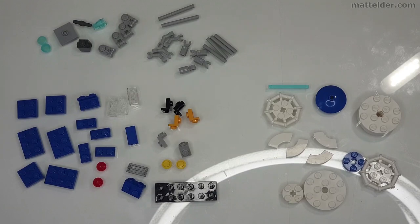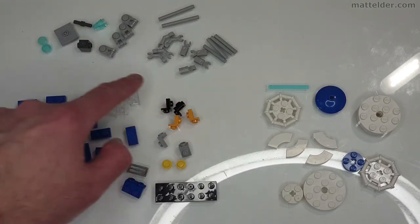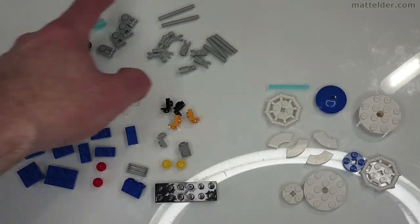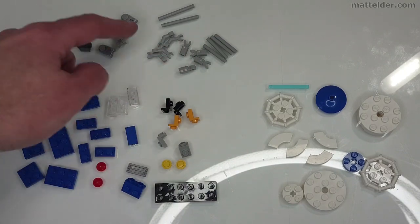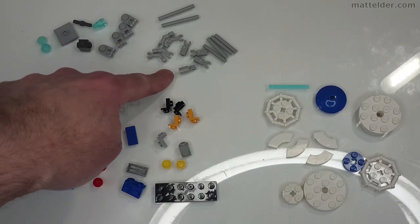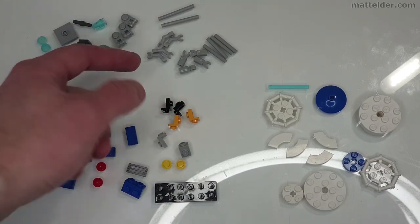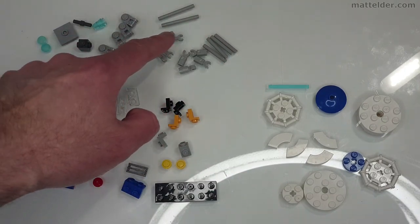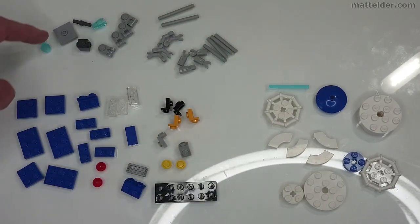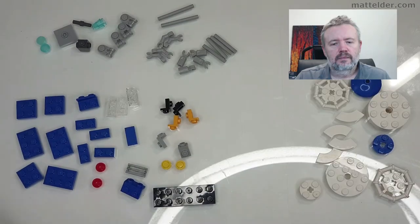This is an overview of the pieces we are going to be using. These ones here are for the main body of the bus, these are for the clips and hooks to support the balloon, and then these are for the actual balloon itself. I've changed a few pieces and customized it, using these hooks and not the 1x1 clips. I've got a different mixture of 3 length bars and 4 length bars and also using one of these 2 length bars with a knot.